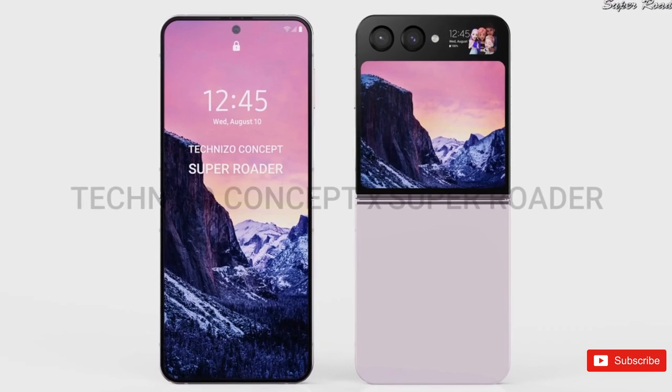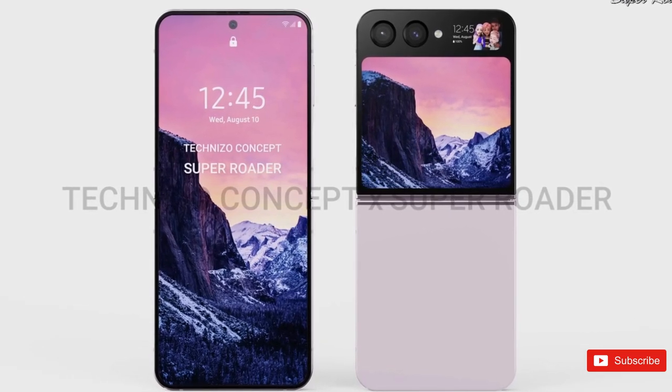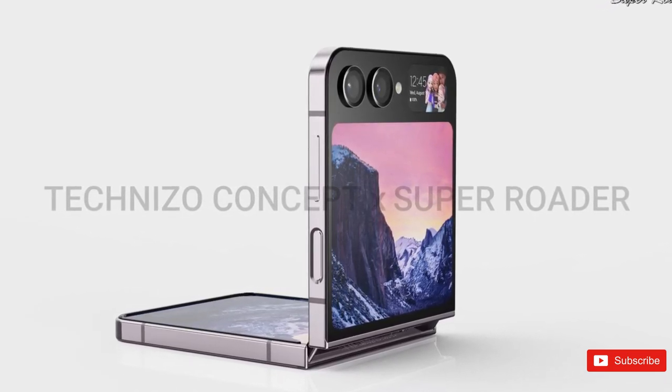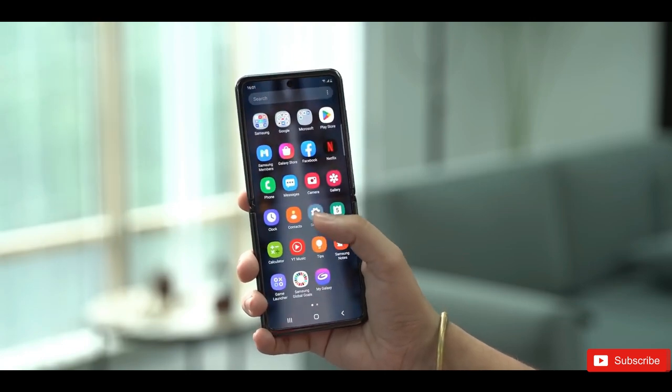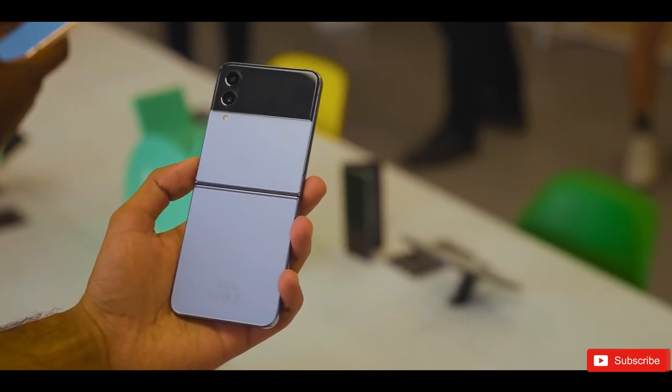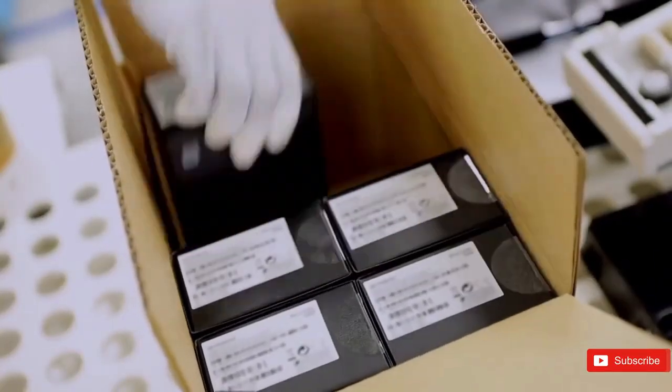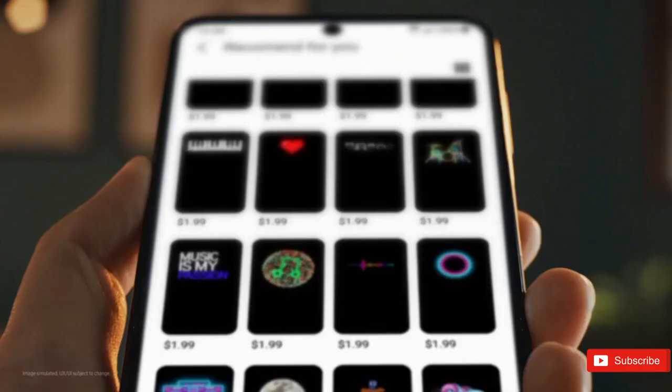The small cover display will show information such as a clock, battery status, and AR emojis. A much bigger display — 3.4 inches — could span the rest of the phone's front when folded, with an aspect ratio of 1 to 1.038, making it almost a square screen. This will make it easier to interact with notifications, quick settings, and widgets without opening the phone.